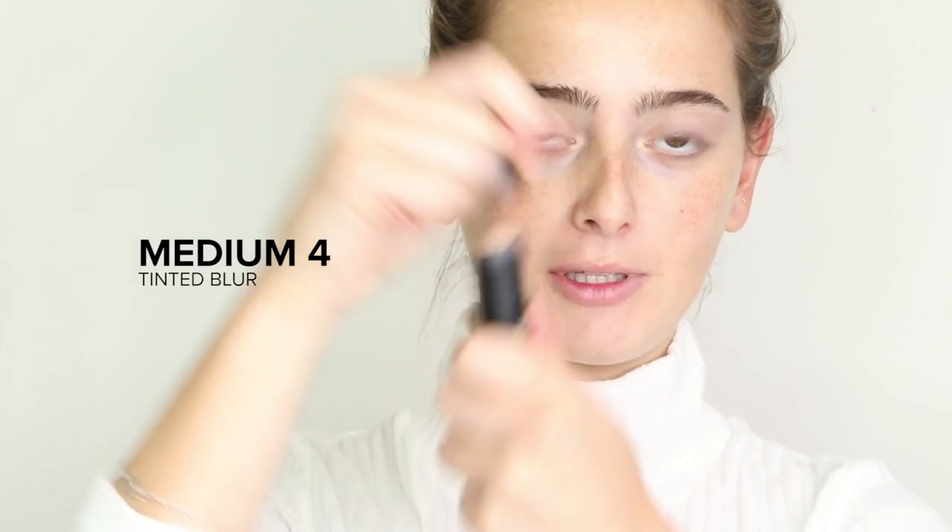Now that my skincare is done, I'm going in with some Nudestix complexion. I'm starting with the Nudestix Tinted Blur Stick in shade Medium 4. I love this product so much — it's definitely my holy grail. It looks so natural on the skin, it's super lightweight, covers just the right amount, and one layer all over the face is enough to remove blemishes, discoloration, and even your skin tone.